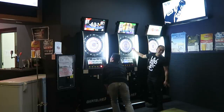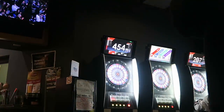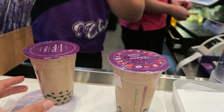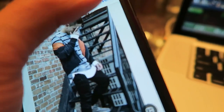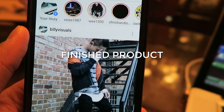Play some darts with a couple old friends. Grab some bubble tea. Upload them to Instagram, put some hashtags, and then you're done.